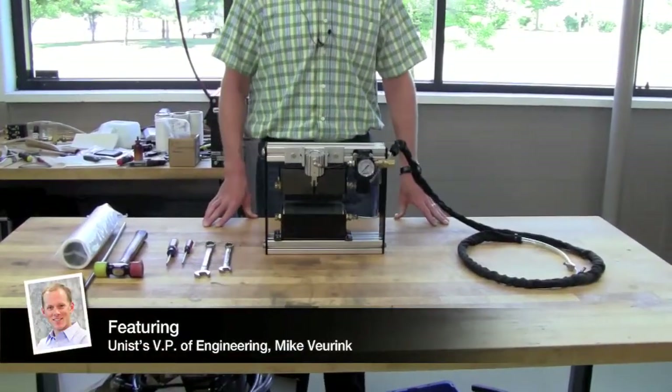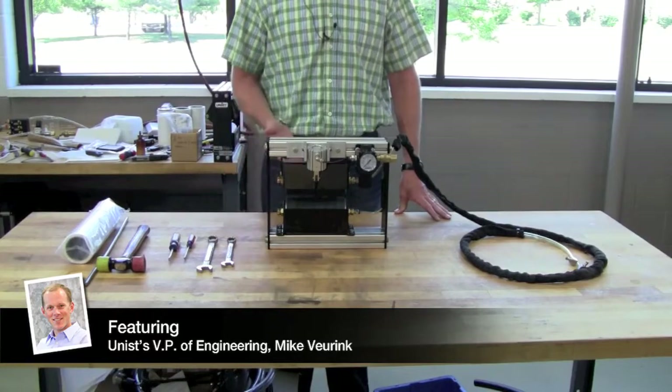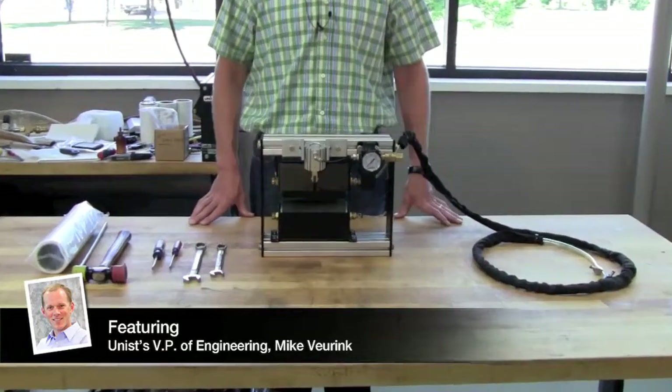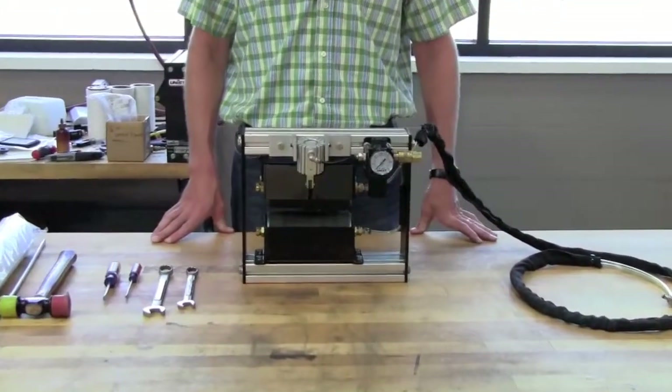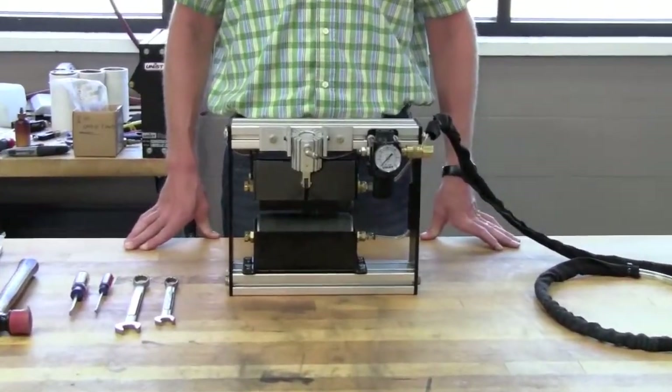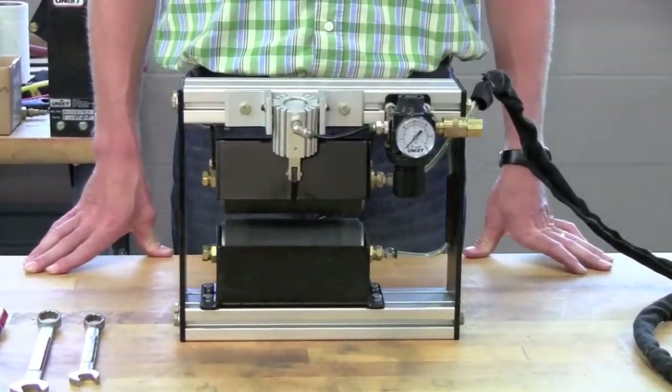This video shows how to change the roller covers on a Uni-Roller system. We have a 6-inch roller system here. This same procedure can be used for either a 3-inch, 6-inch, 12-inch, or 18-inch Uni-Roller. It can also be used on both the Type-C Uni-Roller and the Type-S Uni-Roller.